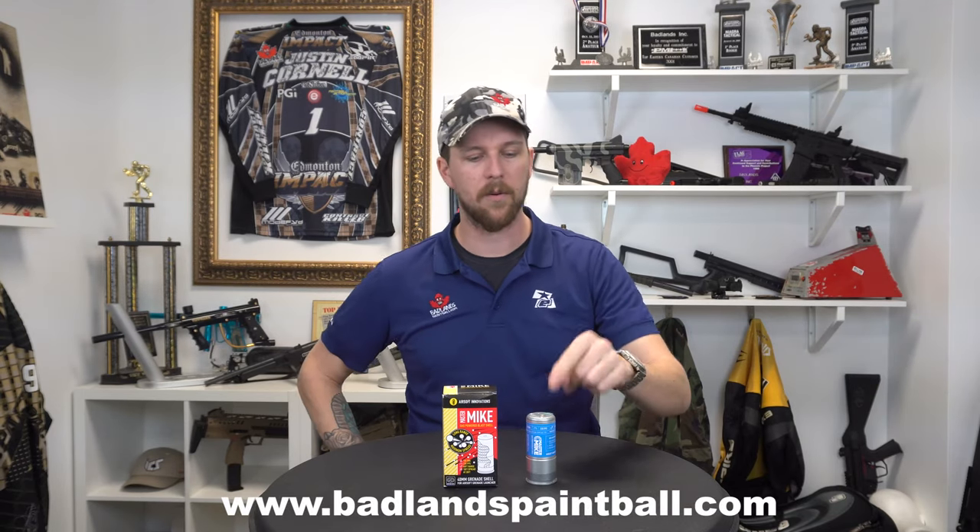So like I said, more is always better. My name is Mike and I consider myself a master technician, so Master Mic tells you to buy the Master Mic Grenade from Airsoft Innovations right now.